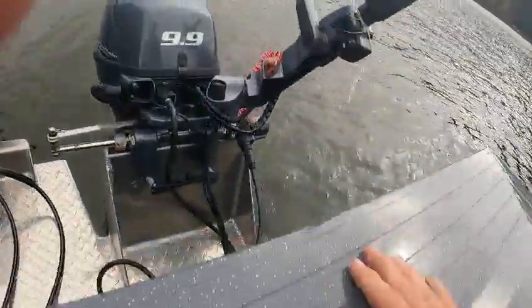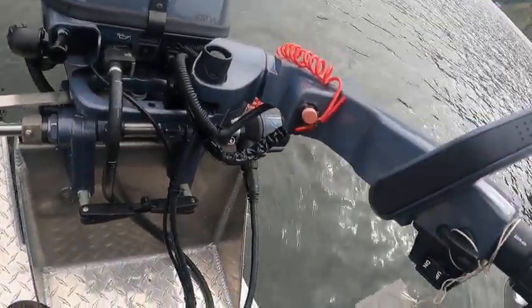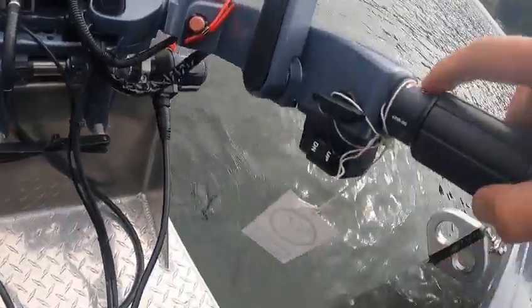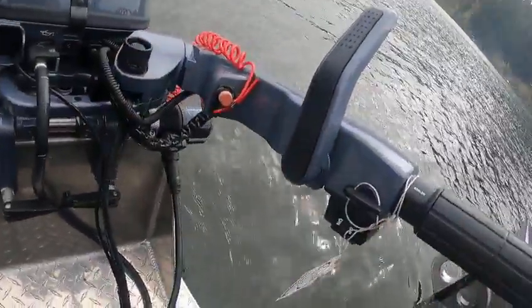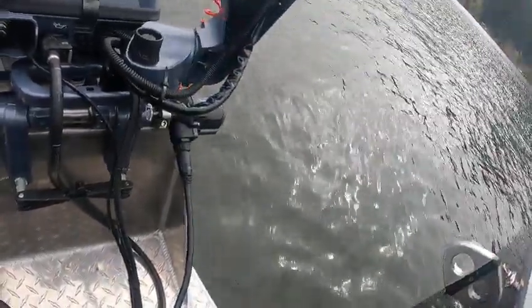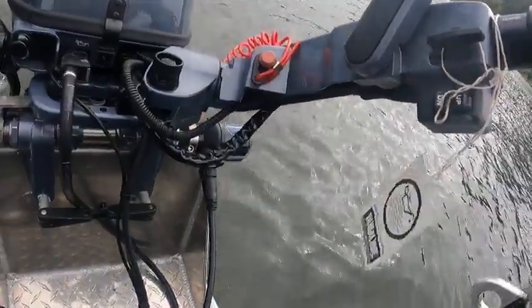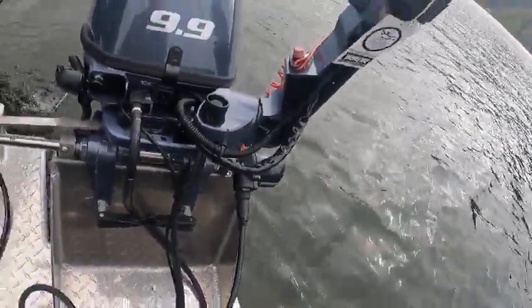When it's cold, you want to pull this out, put it in gear, and give it about seven pumps, then bring it back to neutral. Raise this up to about here. Once it's warm you can just leave that in, but raise this and bring that back. You can run this as a tiller right now, but once you engage the autopilot make sure you let that back, because it could end up jamming up back here.